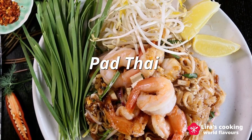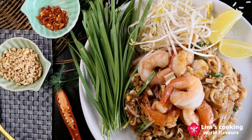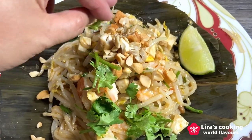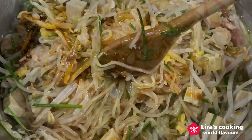Pad Thai is a stir-fried rice noodle dish with a remarkable blend of flavors, combining sweet, sour, salty, and sometimes spicy elements. This harmonious taste profile fills a wide range of palates. The dish also offers a delightful textural contrast with crushed peanuts, crunchy bean sprouts, and chewy rice noodles.